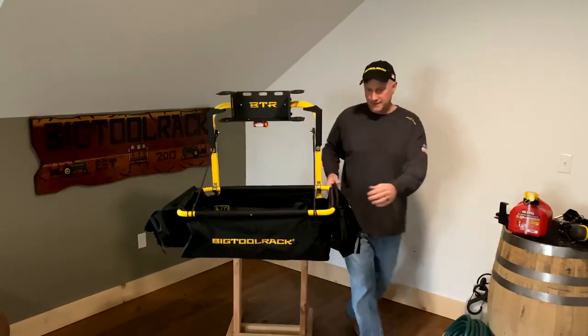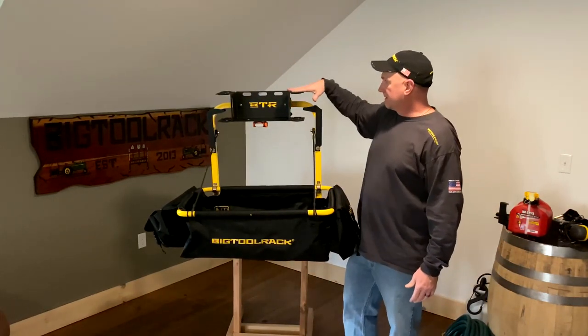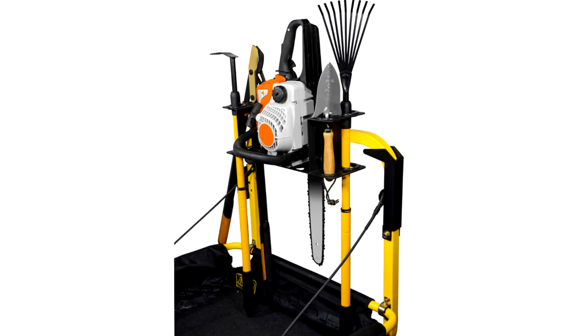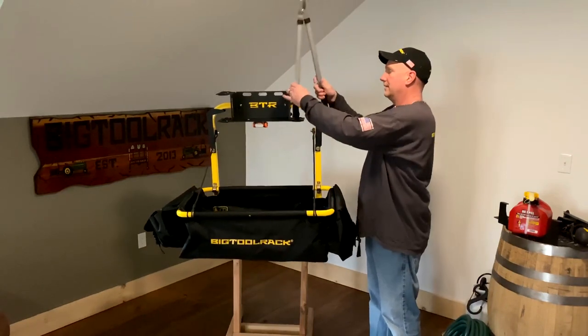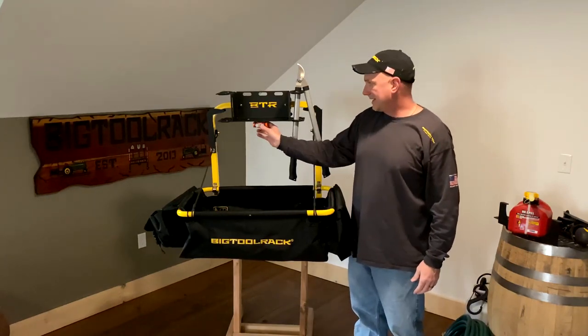This particular rack has most of our accessories on it. What it has on here is our five-in-one tool holder, which comes with these rubber grommets. So when you put your long handle tools in here, it will protect the handles. You can put four long handle tools, or you can even put something like clippers through here. You can hold a couple of different clippers on here.